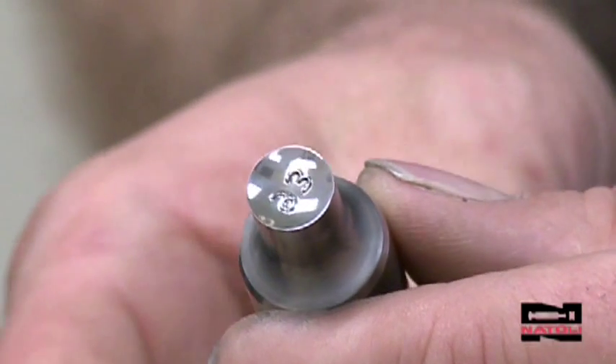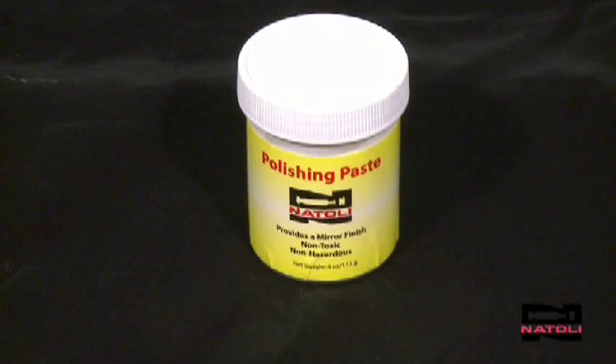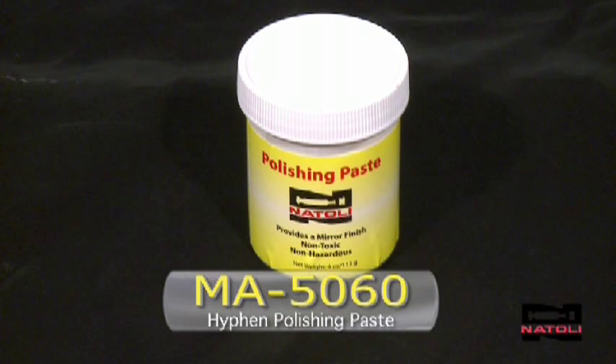Within minutes, this tool is ready to go back into production. Another polishing product known as hyphen paste or polishing paste, part number MA5060, is used for fine finishing.